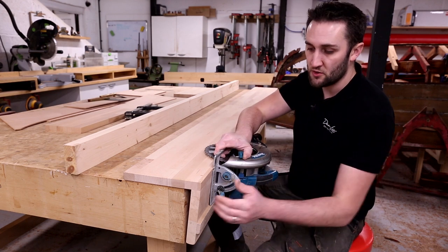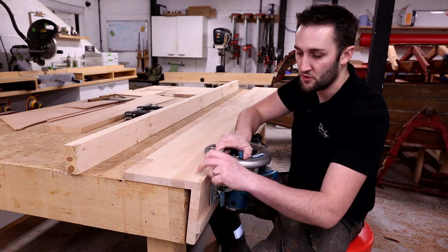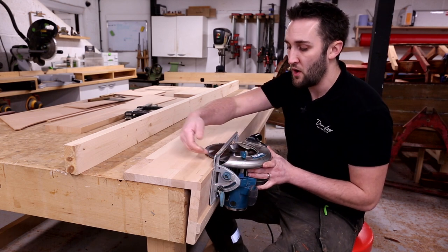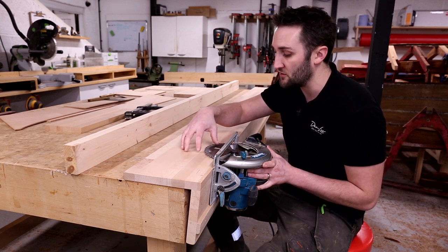To set it up you've got to cut the angle on the forward face so that it matches the top face, and that is relative to what angle you would like your scarf joint to be. In this instance that's a ten to one angle.